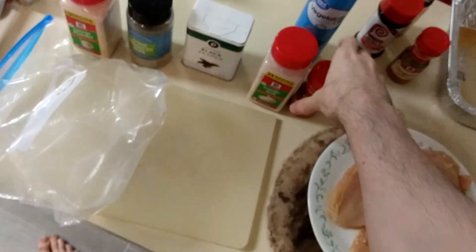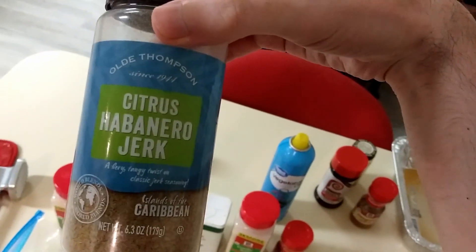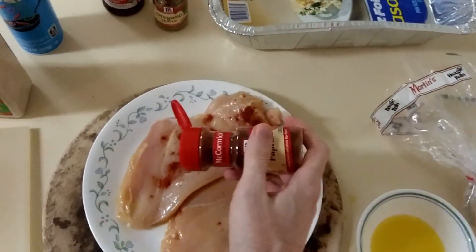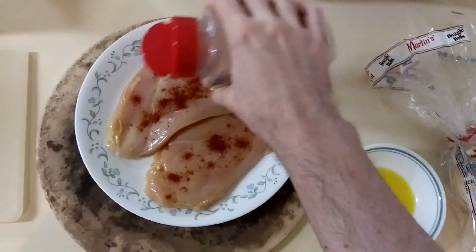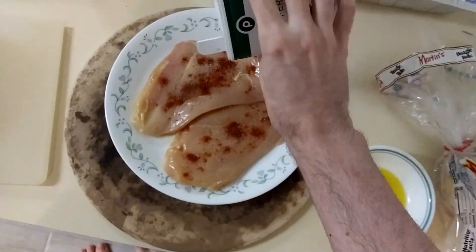I'm going to start with paprika, then we're going to do garlic salt, black pepper, whatever this is, and onion powder. Forward with the paprika I guess. This is not going to be very even. Sure. Garlic salt. All right. Pepper.